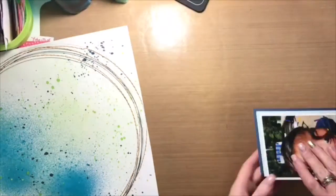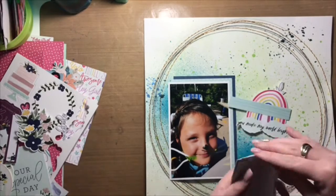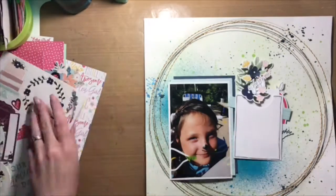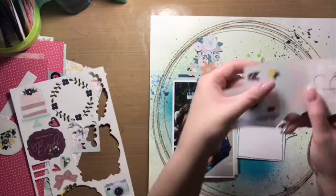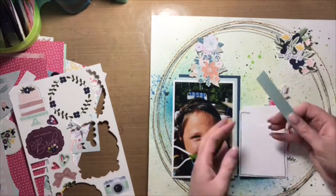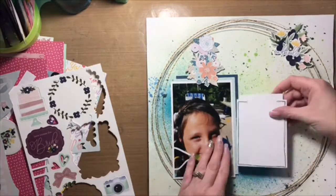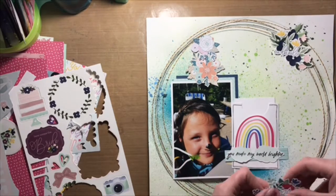I traced some circles with a circle that I had cut ages ago using a pencil, and then realized that wasn't going to work if I wanted to stitch it multiple times. So I went back over it with my paper piercing tool, taping the circle in place and piercing the holes around the circle until it was done, then stitched and started the process over again.